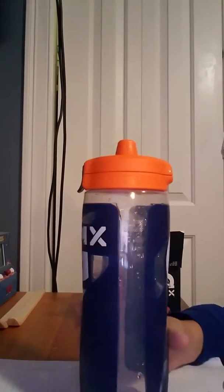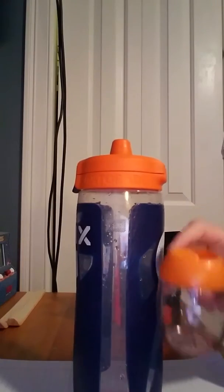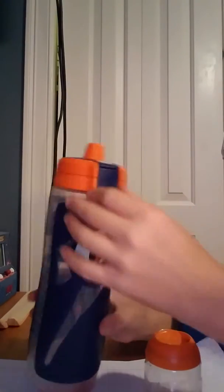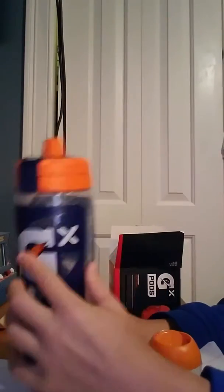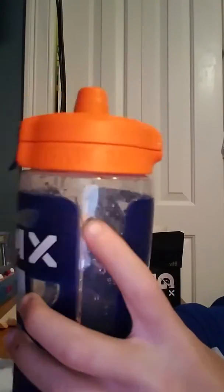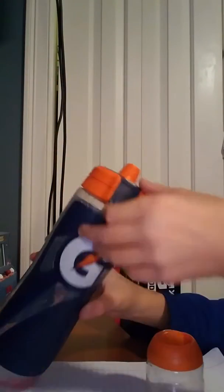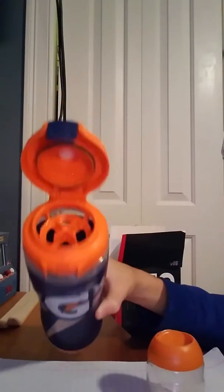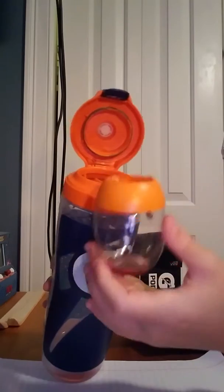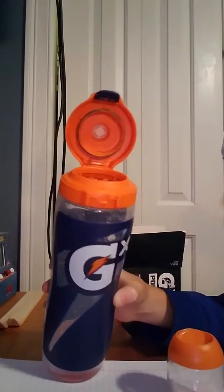If you want to put the pod in — I already had one out, I already drank one. There's a little thing up here that says fill, it's a bunch of lines. You would flick this latch open over here, this open, and you'd see these X marks. And then you'd go top first, right? The top.